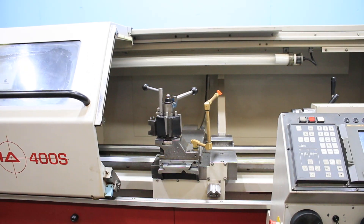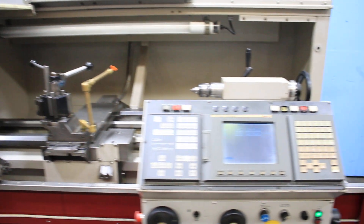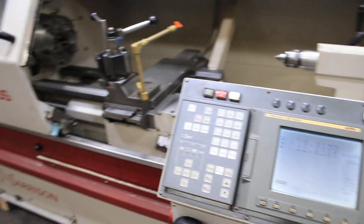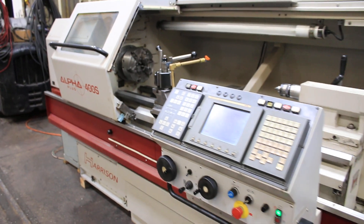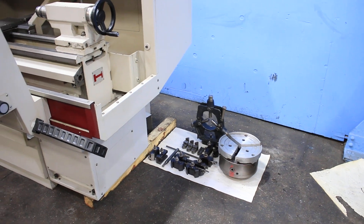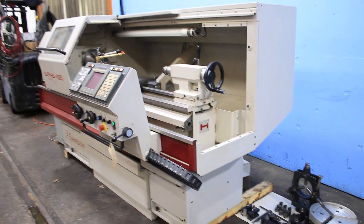So you've seen the tailstock move the quill in and out. You saw the X axis — the carriage move. You saw the spindle go. Machine's in original paint, and thank you for watching our video.